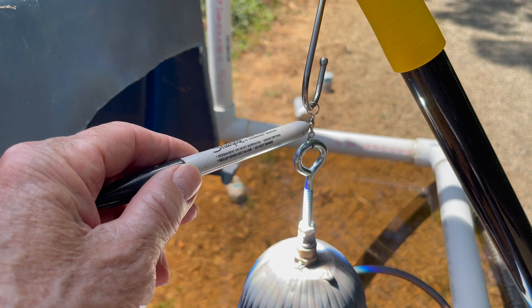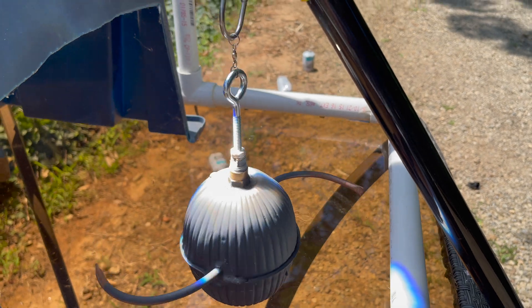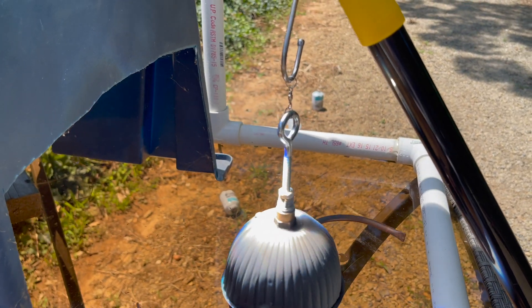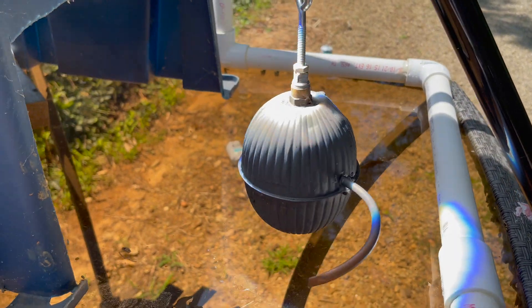I've got a fishing hook swivel here and it's pretty good with not too much friction, which is what we need. So if we ever get any steam coming out of the nozzles, it should spin.